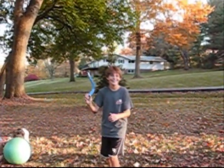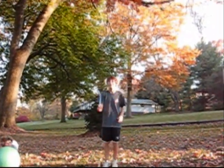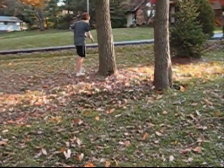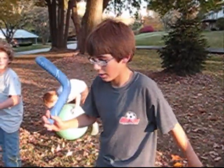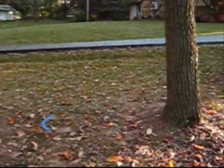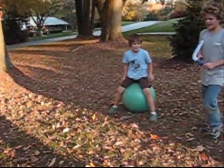Do you want me to throw it? Yeah, okay. Ready? Yeah, ready. Cool. And there it is — like five feet from where he started.